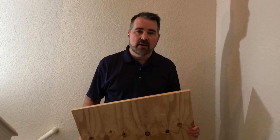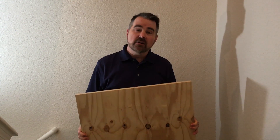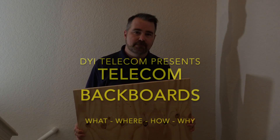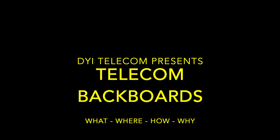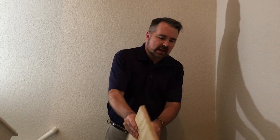Hey there, in this short video we're going to talk about a backboard. What is it and why do you need one? And also some of the important things to know before you put a backboard on the wall. So what is a backboard?